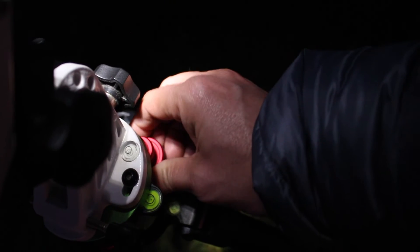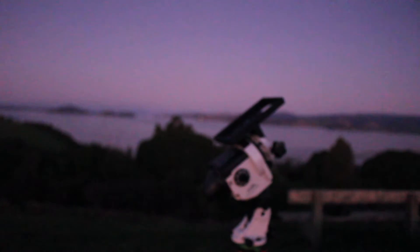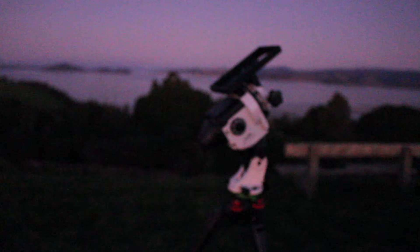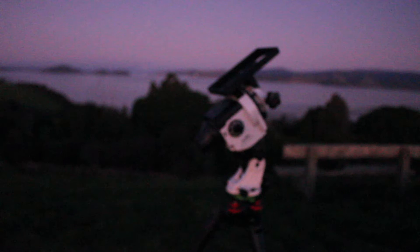In order to do that, I'm going to use a Skylabs polar alignment adapter. In my case, I'm using a Star Watcher Star Adventure, but the process is equivalent for other mounts. I'm going to explain how to set up this with other mounts and different phone applications.